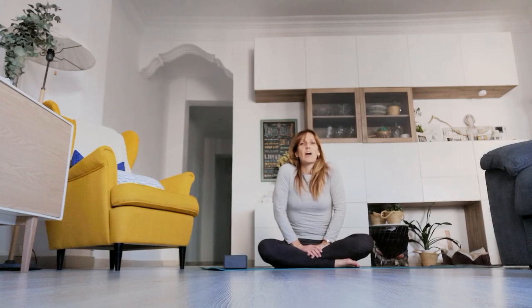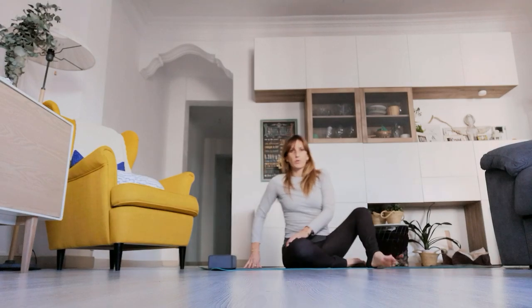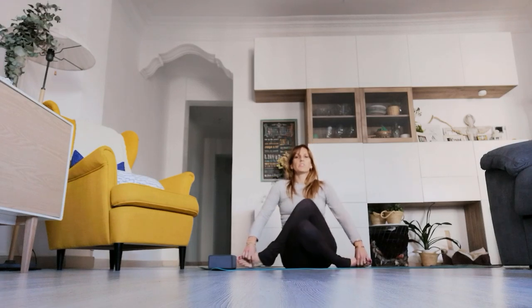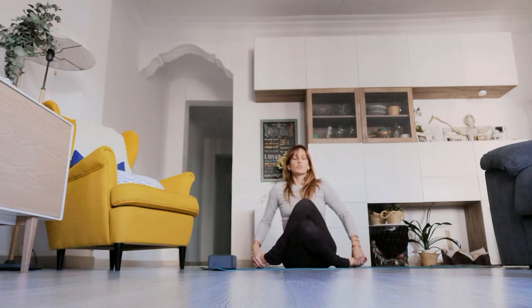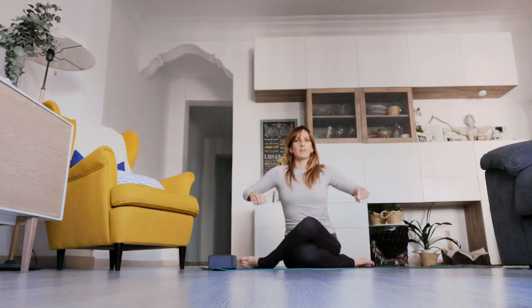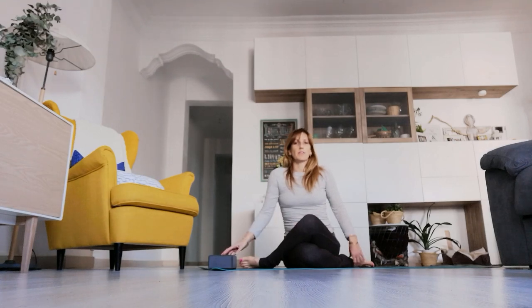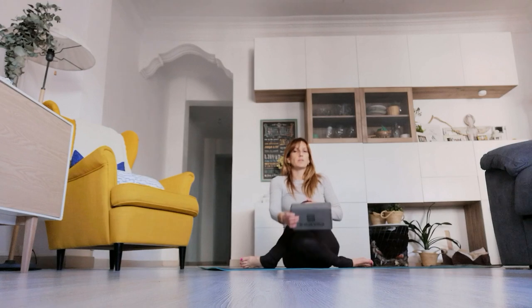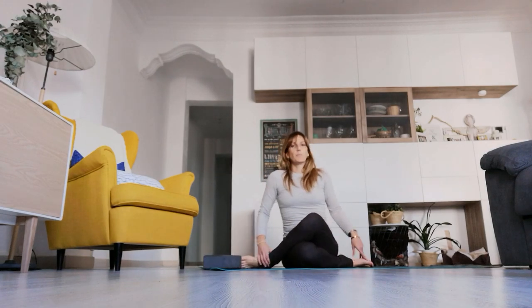We'll get started in cow face pose, and I'll give you another option if this isn't available to you. Start with your right knee pointed forward and try to bring the left knee right on top. It's also called shoelace pose — you can imagine drawing the heels towards the hips, just like pulling on some shoelaces. Ideally the knees are stacked on top of one another. If there's a lot of space, you can place a block underneath the bottom knee, or a pillow or blanket in between the knees.